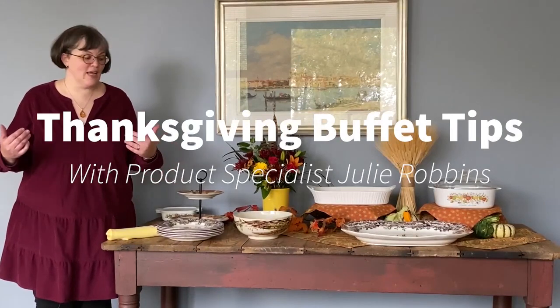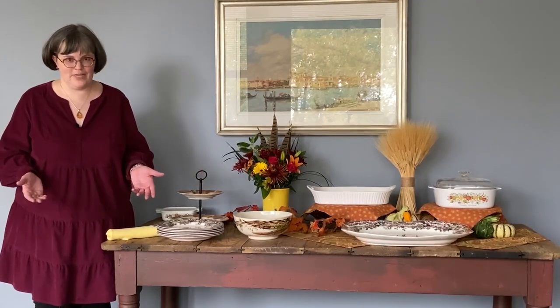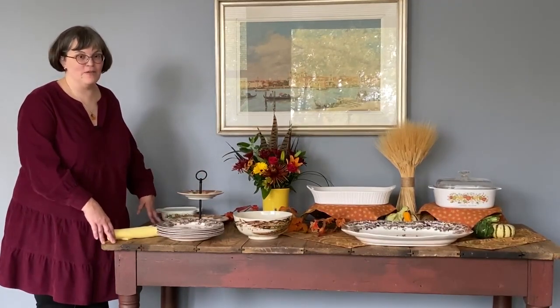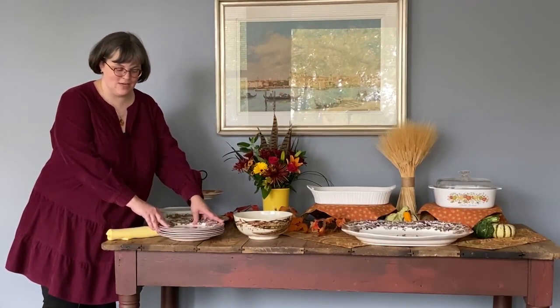It's Julie again, and at holiday time at Replacements one of our most popular questions is how do you set up a buffet? I've got lots of easy tips to help you set a great buffet that showcases your food and china and your guests will love it. The first thing I start with: get a table or piece of furniture that's big enough to hold everything. You don't want to worry about any accidents, spills, or breakage because your table was too small. I set my dinner plate stack at the very beginning of the buffet so that my guests know exactly where to go to get started and keep moving.